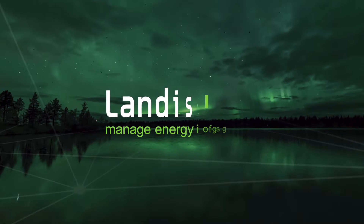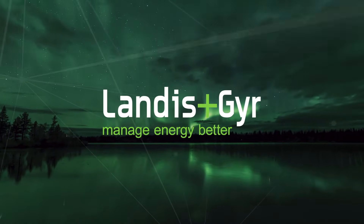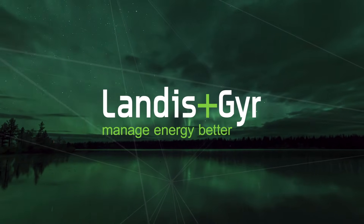Landersen Gear. Together we manage energy better.